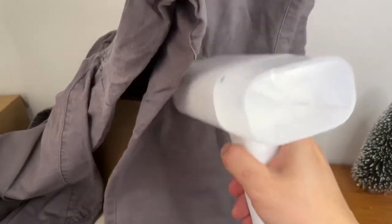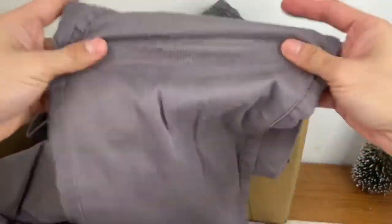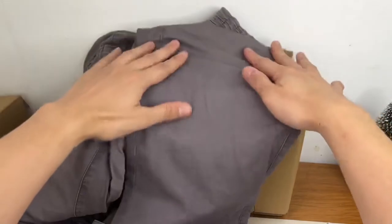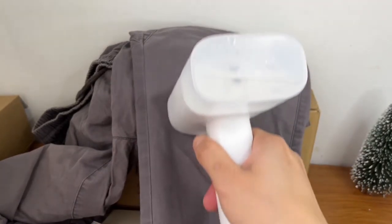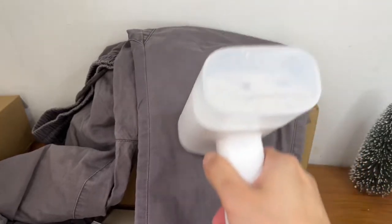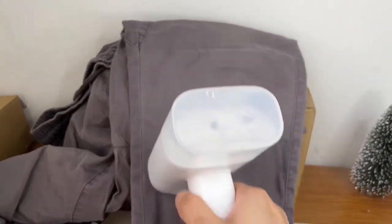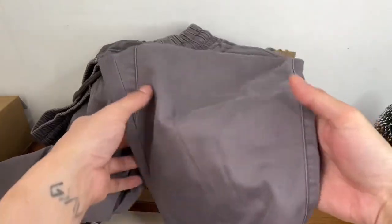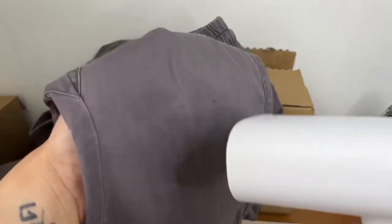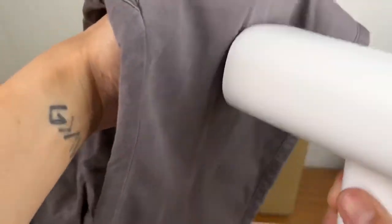Mahirap i-steam kapag ganito — kailangan naka-flat talaga siya para ma-steam niya nang maayos. Unang steam pa lang, tinan mo — medyo nawawala na yung kusot. Pero itong sobrang kusot talaga, yung sobrang kusot kailangan paulit-ulit na pag-steam para talagang mawala. Pero yung mga isang pasada na steam pa lang, wala na yung ibang kusot. Ang galing, ang bilis ng pagkaka-steam niya, pagkaka-plantsa niya.